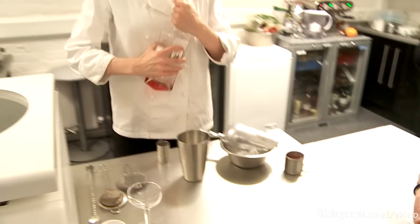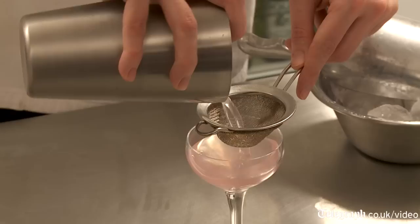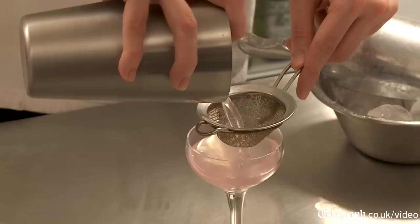You can buy rhubarb cordial in shops, or you can use different flavoured cordials to make this drink. It's two parts gin, one part rhubarb cordial. You could make a Christmassy version of this by making a mandarin cordial or a cranberry cordial. Stir it down, and then we use a grapefruit twist, as that goes really well with the rhubarb.